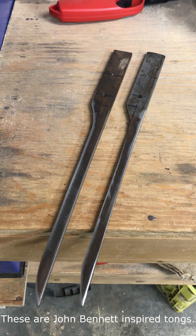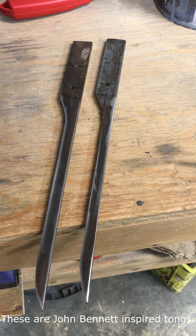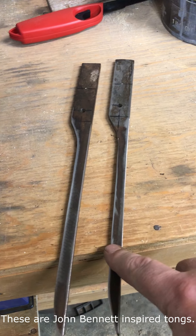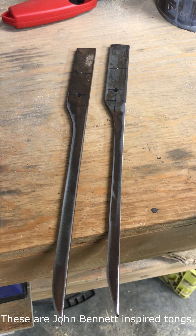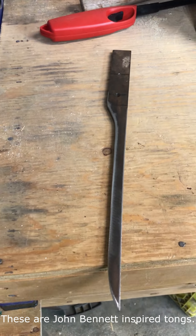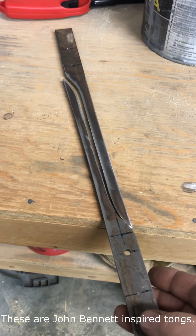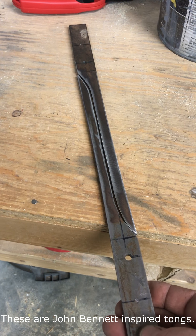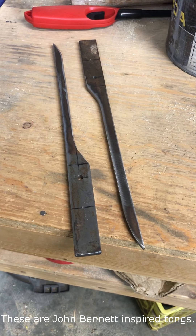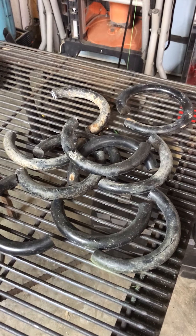Some of the work that I've done with this is building a set of tongs out of inch by quarter steel. I was able to cut the reins out on that bandsaw — this piece was about 24 inches long and sat together like that. I marked it out, cut it off, and it worked fantastic for that.